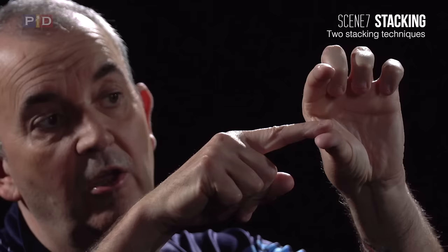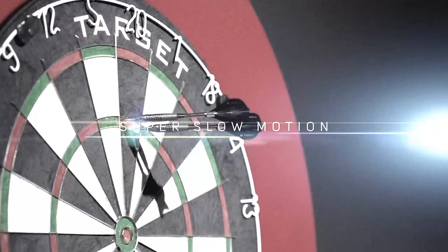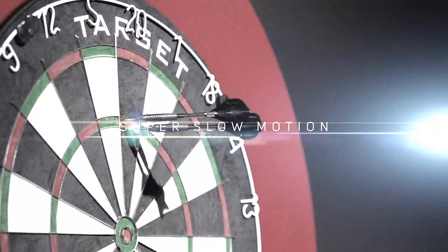What I try and do is go into the target and then stack on top — put all three together. You use the dart as a guide. So if it goes just under the treble 20, I can use that dart and sit on top of it. If it goes like that, I can then go there and there — and that's stacking.